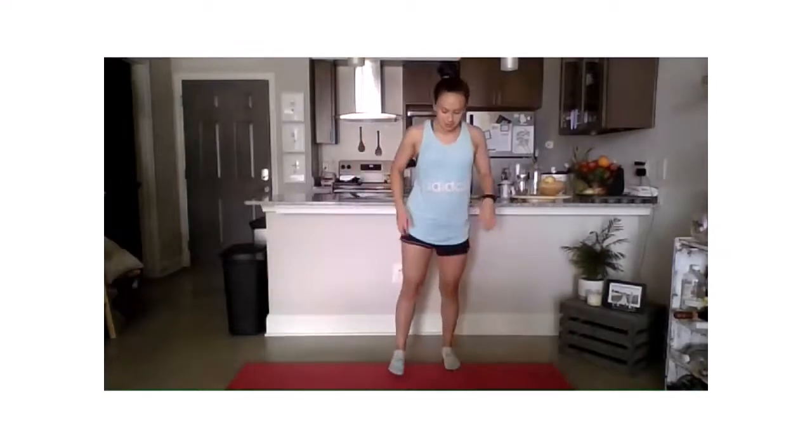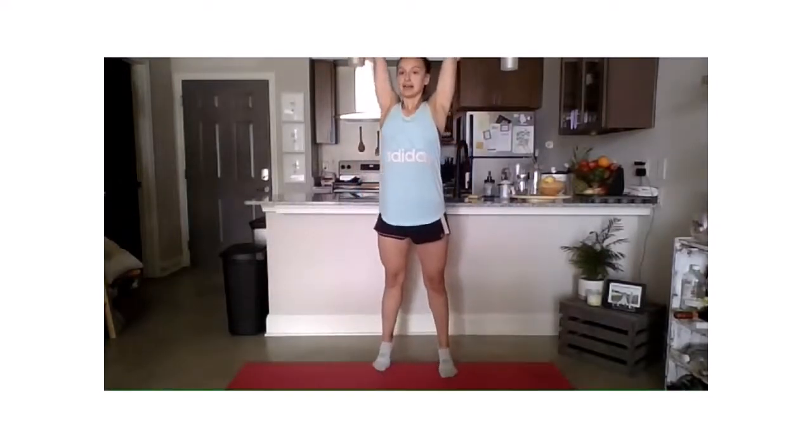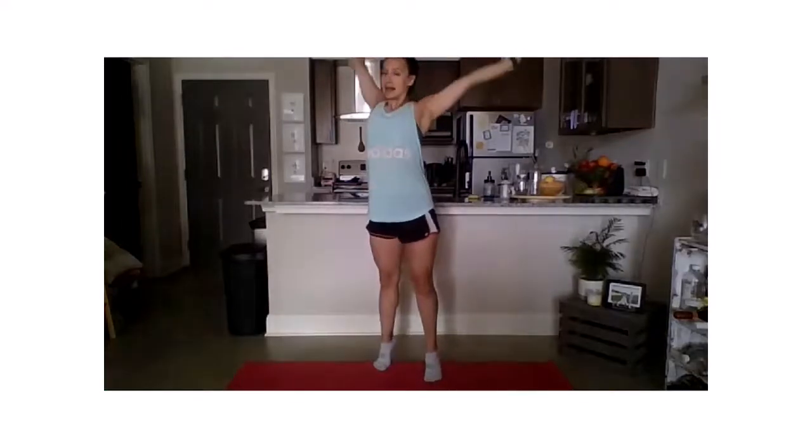Alright, take those arms out by your side, reach them up overhead, get up on those tippy-toes, reach, and exhale.